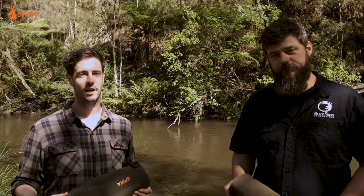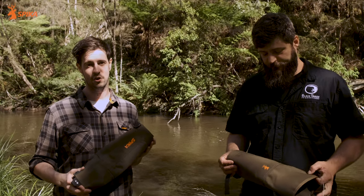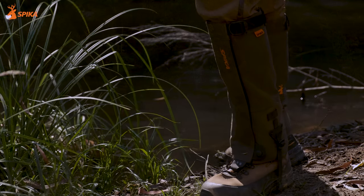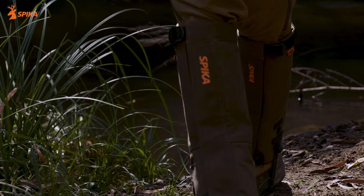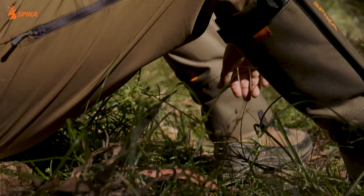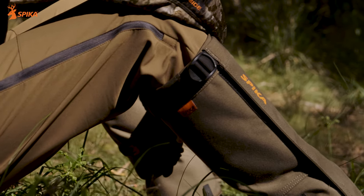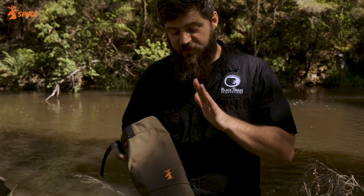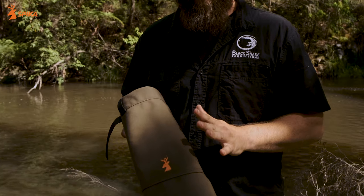We're out in the Victorian high country to test out just how durable these strike gaiters are. What do you look for in a gaiter? I look for a nice straight stiff canvas that covers my leg, especially when it's got an extra layer in the higher part where the snake's going to strike. If we step on a snake, it's going to come up near our shin and the back of our calf, and it's going to bounce off this stiff canvas layer.